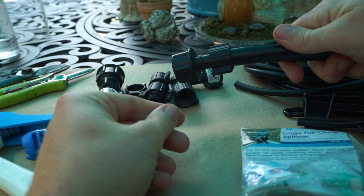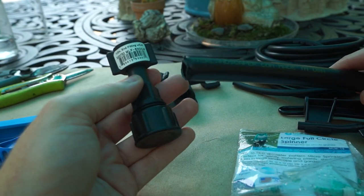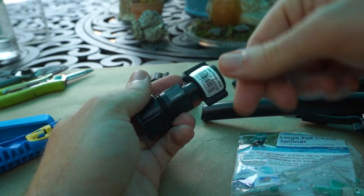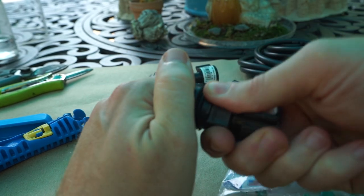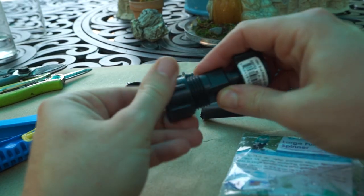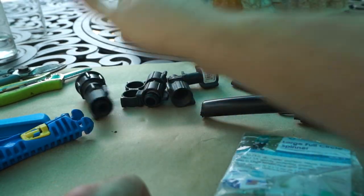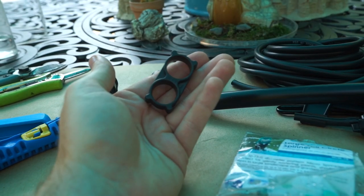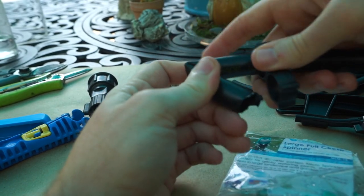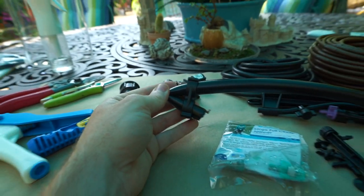There are different ways you can end the tubing since you've cut it. This is a half-inch end fitting with a cap on it — you do the same thing, screw that on, and you have this end piece which you can unscrew later if you want to add to that zone or put a splitter on. I don't purchase these very often because they cost a little more, but what I typically use are the end clamps for half-inch tubing — slide it on, make a bend, slide that on, and that's it. That finishes the line.